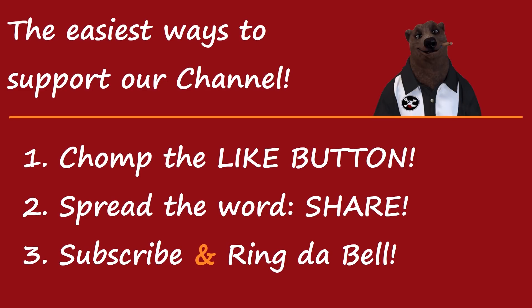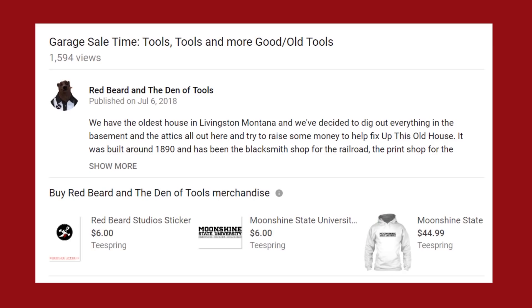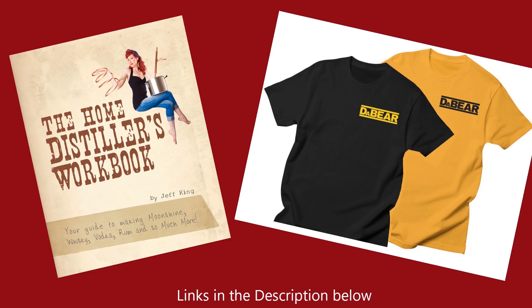Thanks for watching. If you'd like to help support the channel, the easiest way is our one-two-three method: chomp that like button, spread the word with a share, subscribe, and ring the bell. You can also go over to Patreon and subscribe for only a dollar a month to become a Black Bear member. YouTube now allows us to sell merch directly on each video — scroll below the description to see Den of Tools merch. You can also pick up a copy of the Home Distiller's Workbook, and we still have the Da Bear shirts available — links are in the description below.